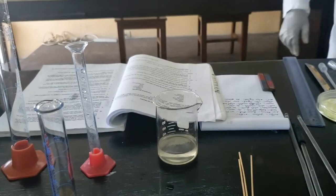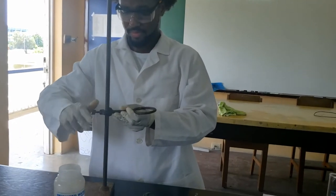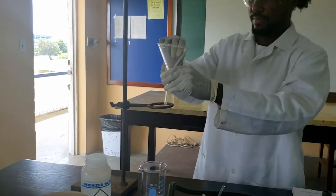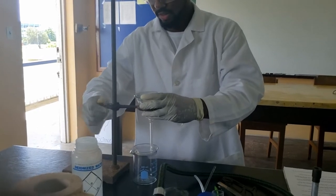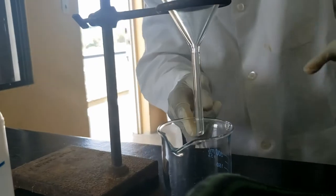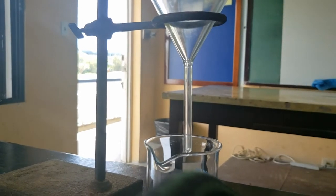Now we are going to prepare to filter that solution. We set up a retort stand with a ring clamp and a funnel. When we are filtering, we normally want the funnel to just sit inside and kiss the edge of the beaker or container. That angle helps it pull down the liquid through capillary action — that way you don't have any splash and it tends to form a steady stream.